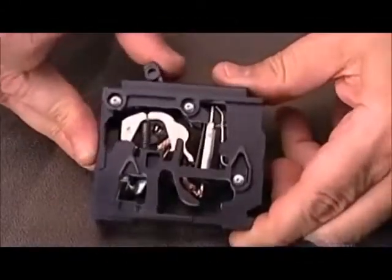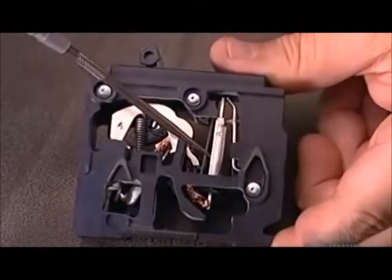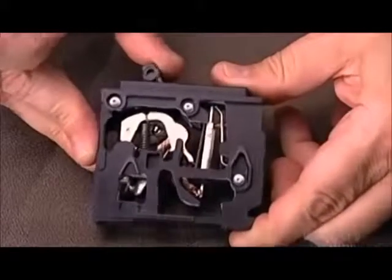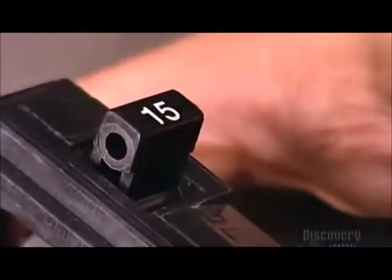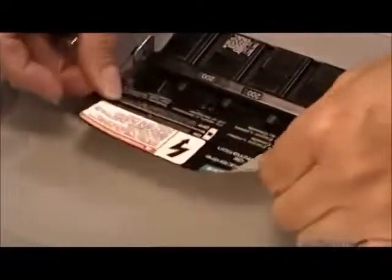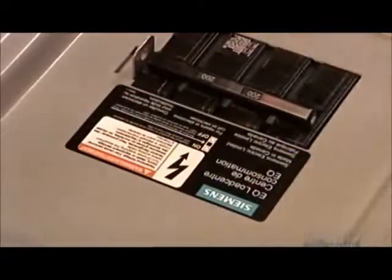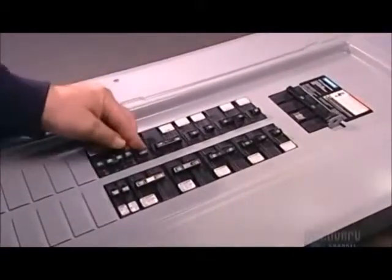A demonstration shows how moving the breaker handle triggers the mechanism that enables the flow of electricity. If power demand exceeds the breaker's maximum capacity by 35%, the bi-metal assembly trips the breaker and cuts the power. The load center is capped off with a metal cover called a trim, whose warning label provides safety information and instructions. The load center is now ready for installation by a certified electrician.